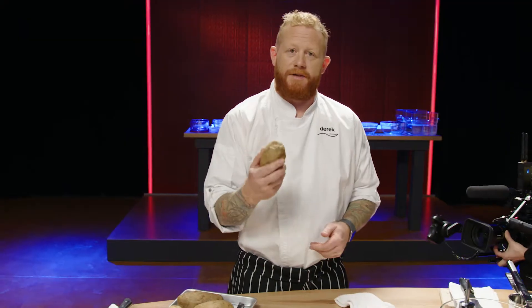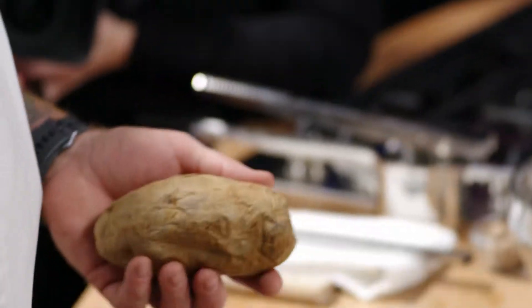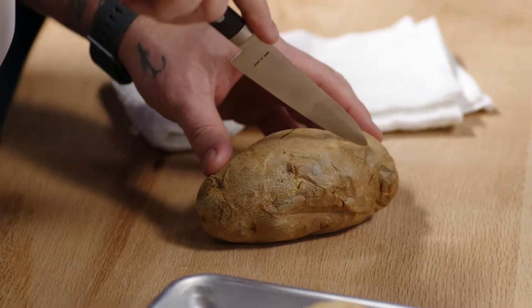The key to a good gnocchi is using russet potatoes. Once they're baked, the flesh inside becomes nice, light and fluffy, which is exactly what you want to get nice light pillows.